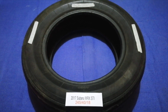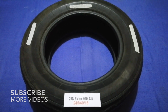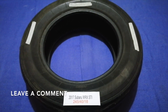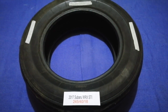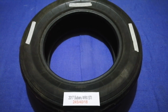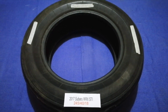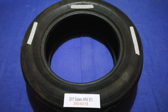Hey guys, welcome back. Today we are going to talk about the tire size for the 2017 Subaru WRX STI. If you are looking for that info, I have already looked it up — just check the video description. The tire size for your 2017 Subaru WRX STI is 245/40/18.